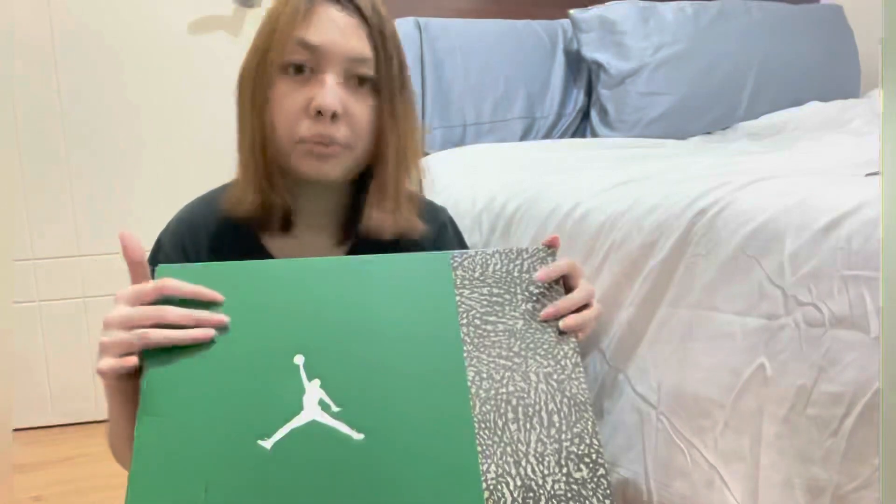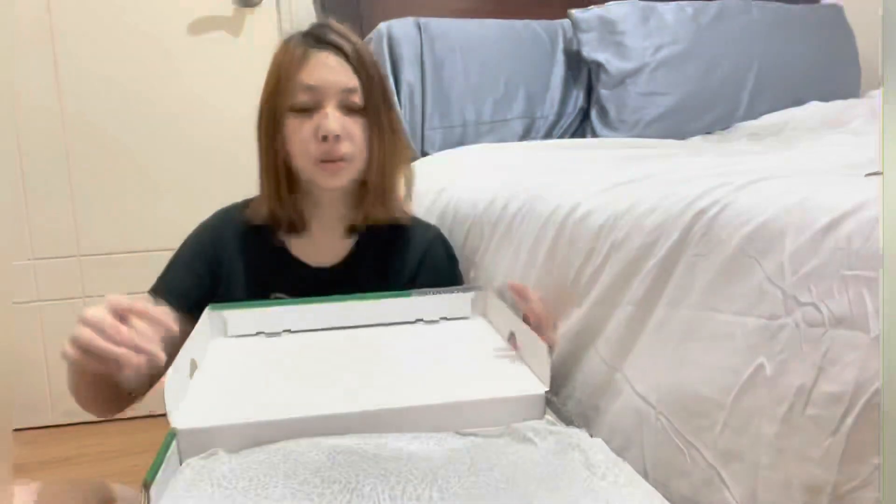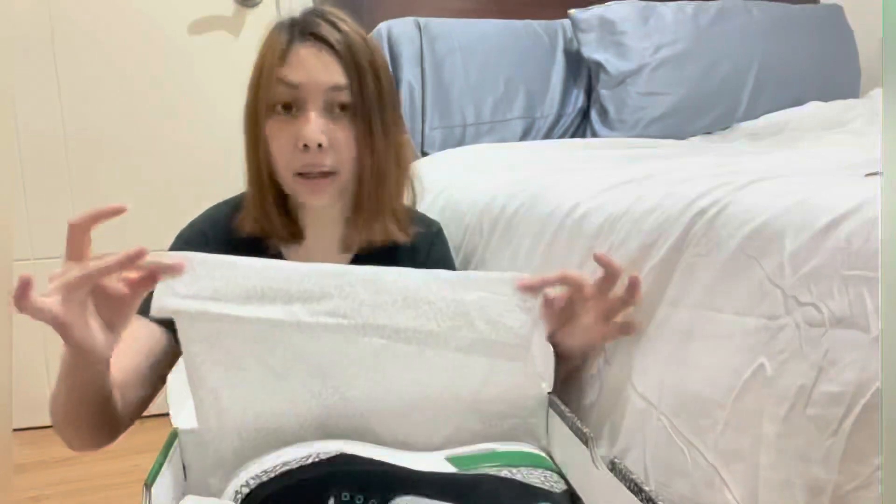We have the cement and green on the box here, and the Jumpman logo here as well. The tissue inside is also in cement.